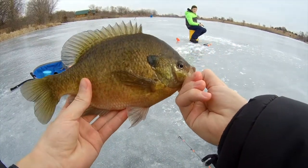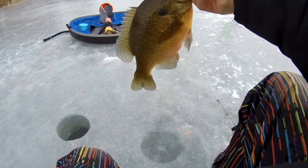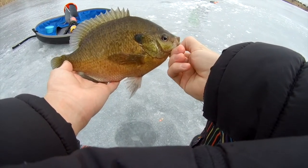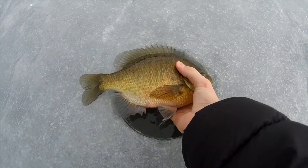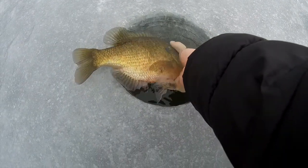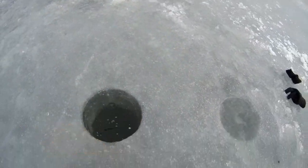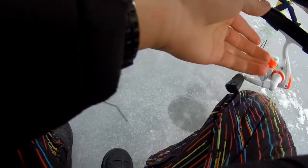That is an absolutely giant bluegill! If I can lip a bluegill, that tells you it's a big one. This is as big as the basket in here — I'm not even kidding. That's my biggest bluegill ever. That is giant. Let's go for a release. Check this out guys — giant bluegill, way longer than the hole. This is an 8 inch hole and a 10 inch bluegill. Look at that, absolutely giant. Let's get him back. Literally just caught him on two wax worms and they're still on there.